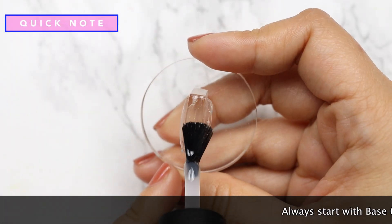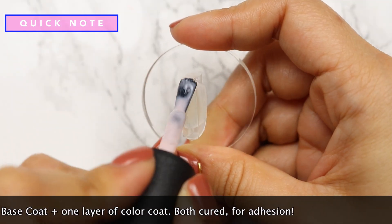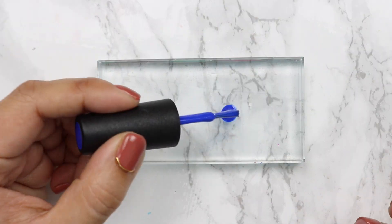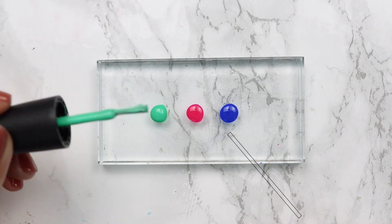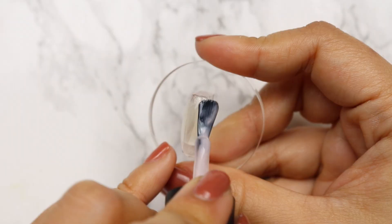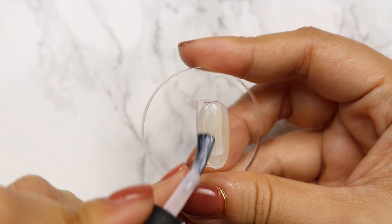To ensure proper adhesion, start off with a layer of base coat and a layer of color coat, both cured before nail art application. First, take out Royalista, Berry Shocking, and You've Got Kale onto your palette. Next, apply one layer of Candy Kate and do not cure.